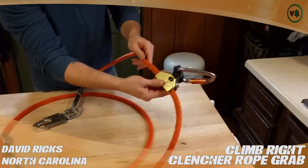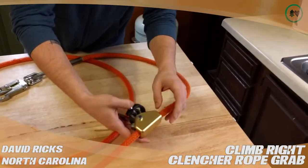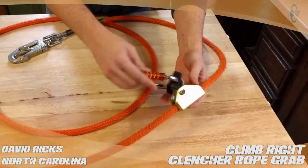Let's see this. I have it on a 5.8 wire core flip line. This is a great rope grab. I have it set up with a Petzl William carabiner and I have a piece of rubber to keep the carabiner loaded correctly.